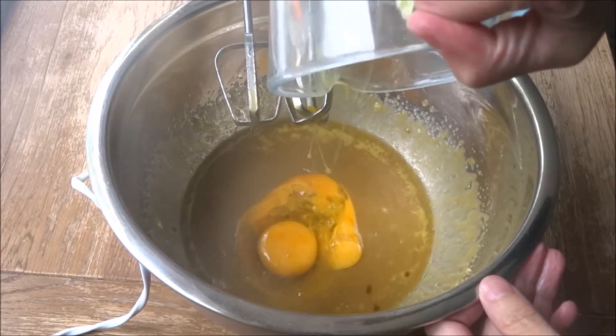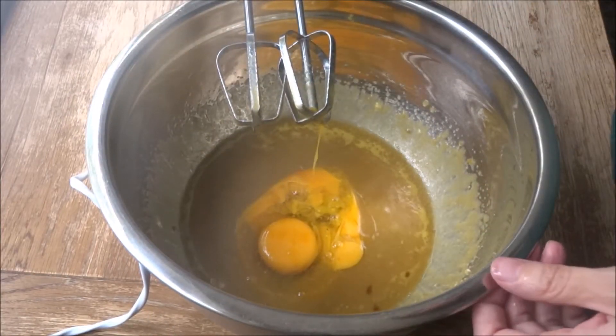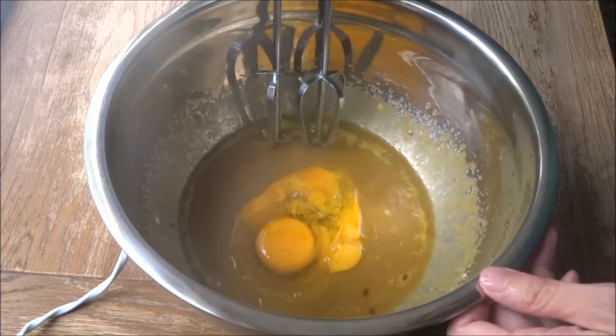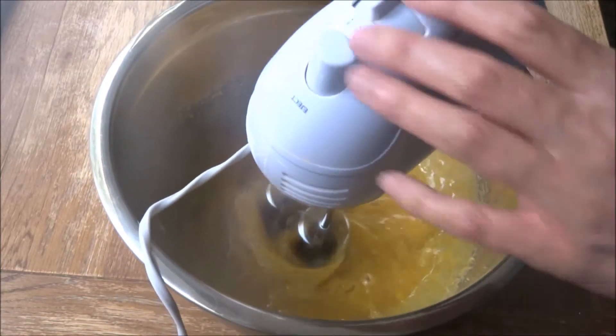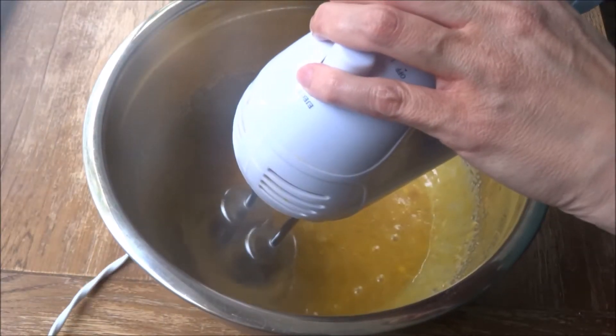Next we add one whole egg and one egg yolk, and this needs to be whisked up until it's really pale and a bit more fluffy than it is already, so keep on going with that.